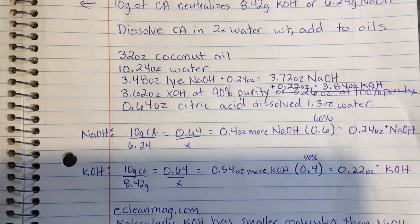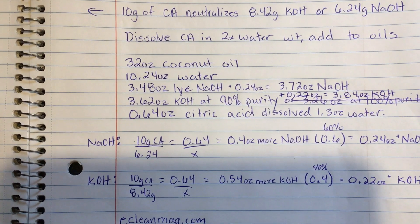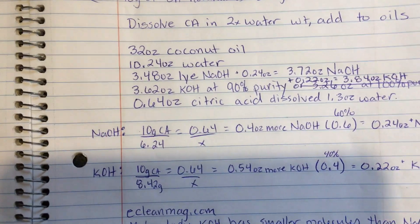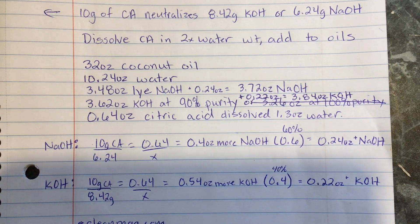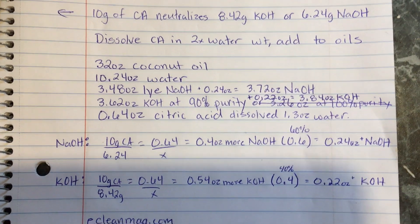I'm using a 60% sodium hydroxide and 40% potassium hydroxide split, but the potassium hydroxide numbers look greater. The reason is that my potassium hydroxide is at 90% purity, so I need to account for that — which is why the ratio looks more like a 40-60 rather than a 60-40.